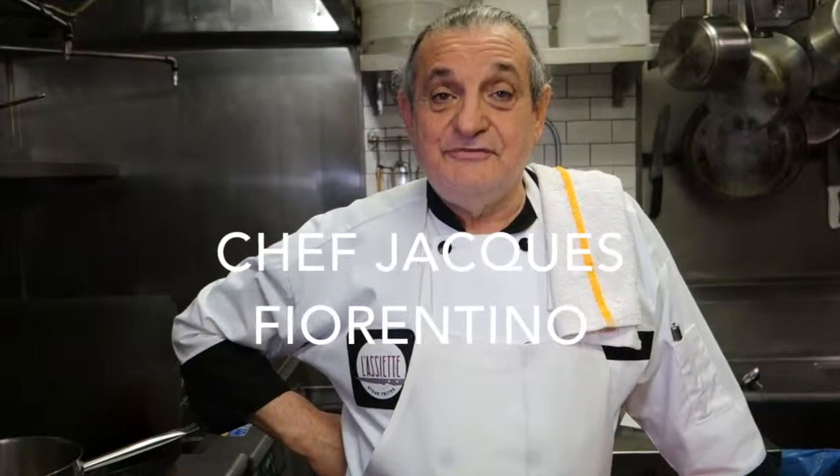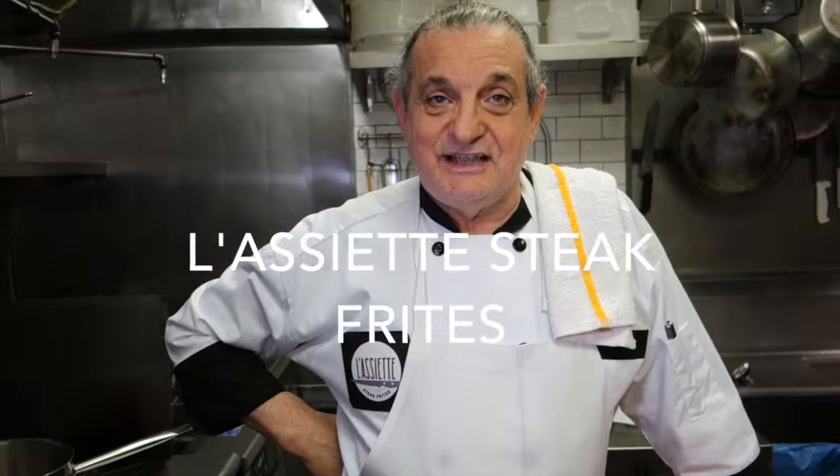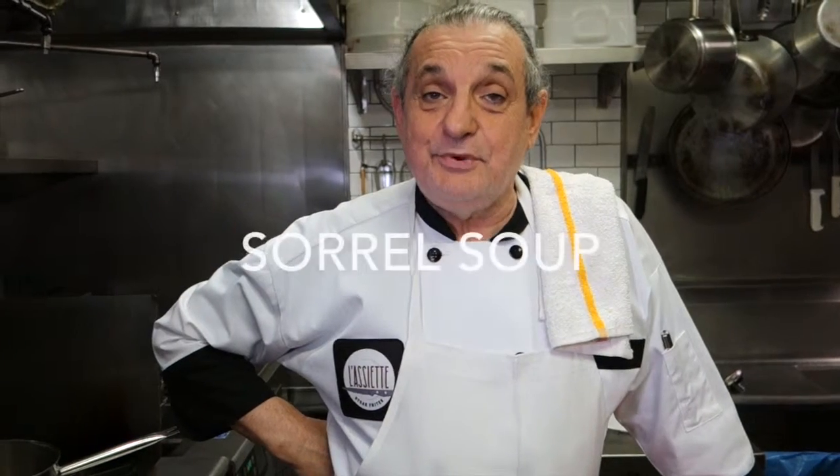Hello, I am Jacques Fiorentino, chef and owner at L'Asiette Steak Frites on Melrose in West Hollywood, and we're here to show you how I prepare the sorrel soup, which is one of our specialties here.